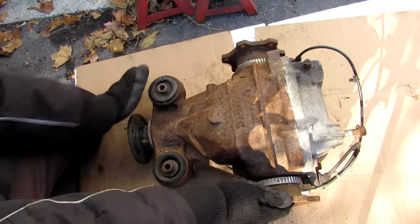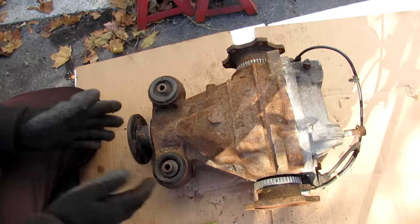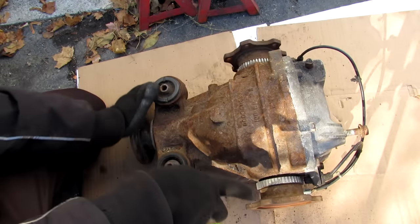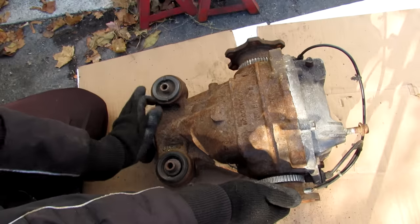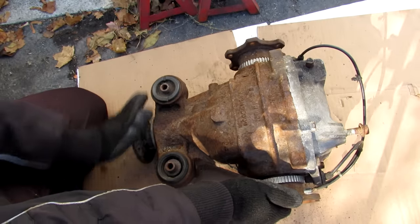While the transmission is still providing power to it so it can take that corner. If you look closely, both of these are moving at the same speed. However, when the inside wheel slows down, the outside wheel tends to speed up for the same amount of input.